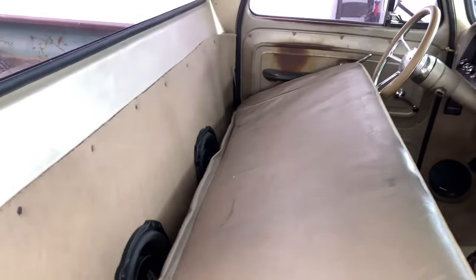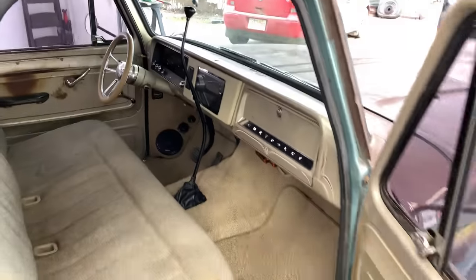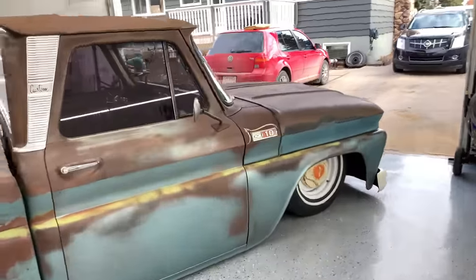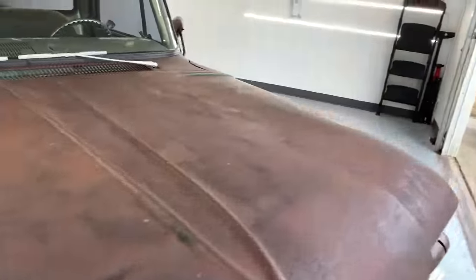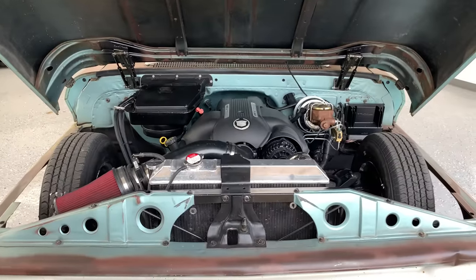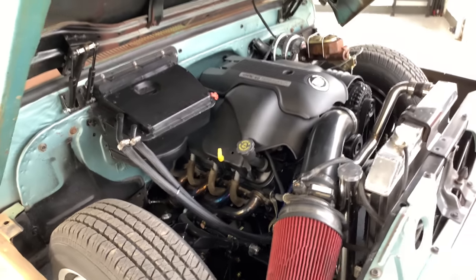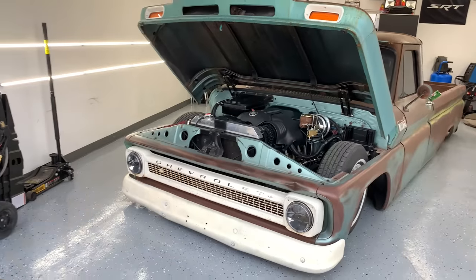Behind the seat, two JL W10s. Big window cab, long box patina. Engine and transmission: 5.3 LS with a 4L60. It's got a Sloppy Stage 2 camshaft, PAC 1218 springs, Speed Engineering headers, and some headlights off Amazon.